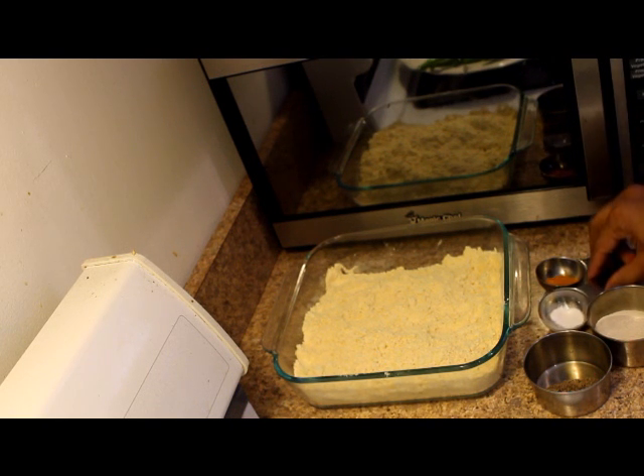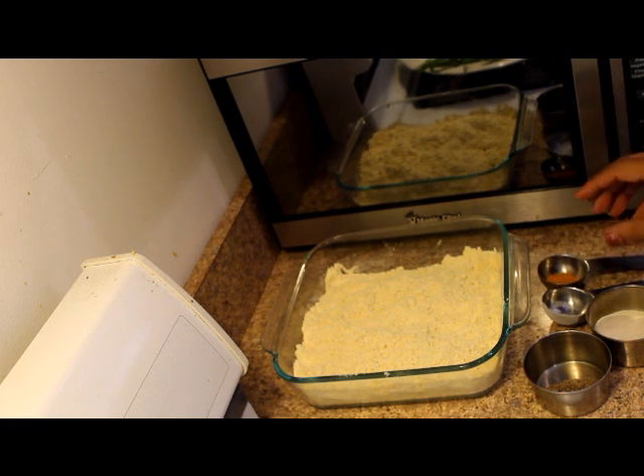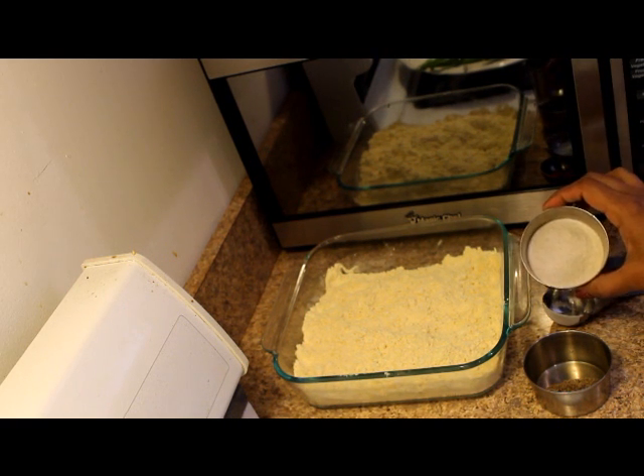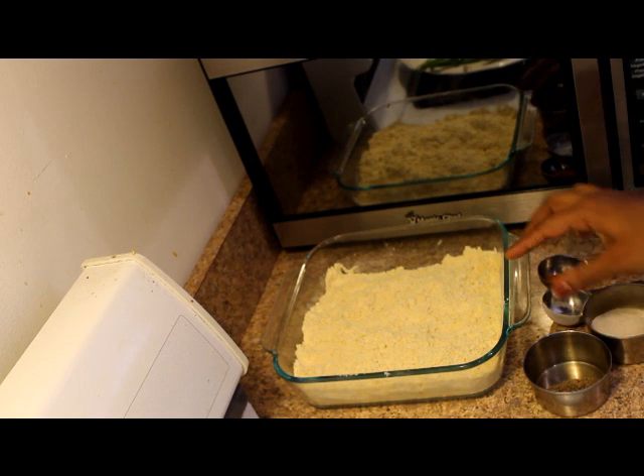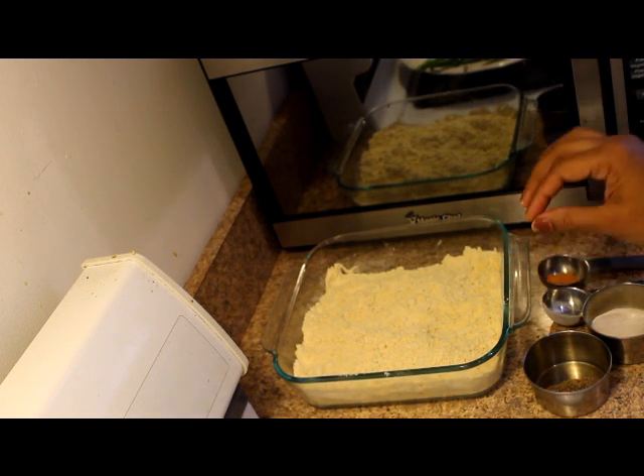2 tablespoons of garlic, 1 spoonful of garlic, 1 tablespoon of garlic, 2 tablespoons of garlic. Mix the garlic — this is very thin. The batter is very thick.